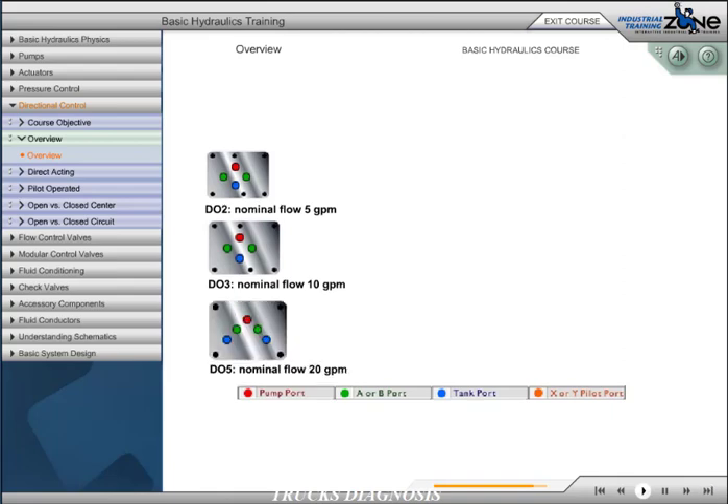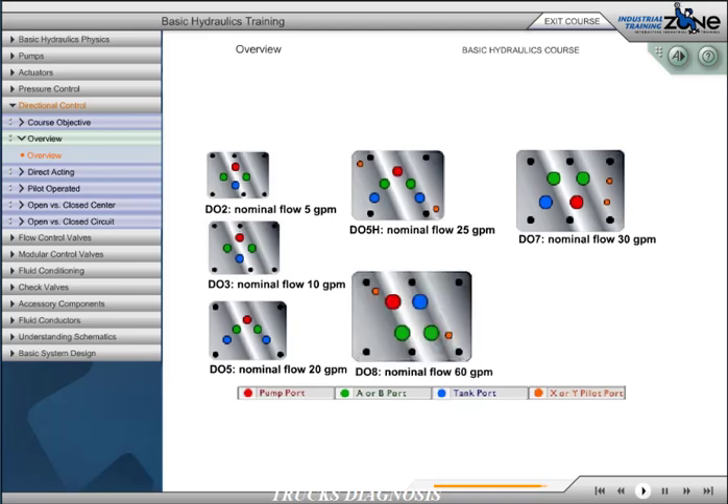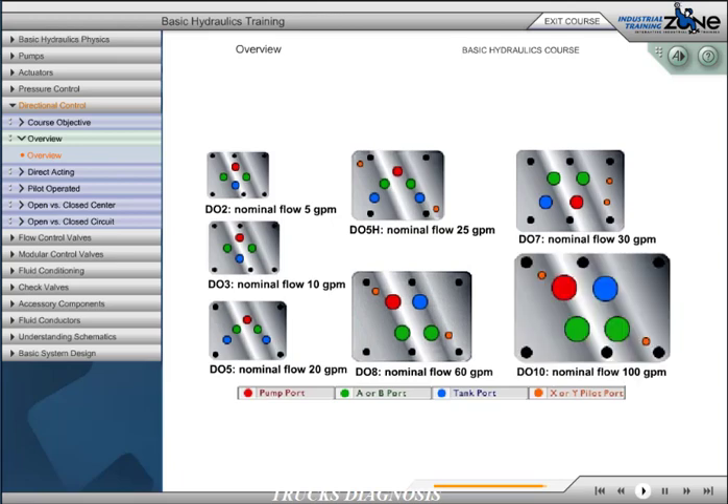D05 nominal flow 20 gallons per minute; D05H nominal flow 25 gallons per minute; D07 nominal flow 30 gallons per minute; D08 nominal flow 60 gallons per minute; D10 nominal flow 100 gallons per minute.